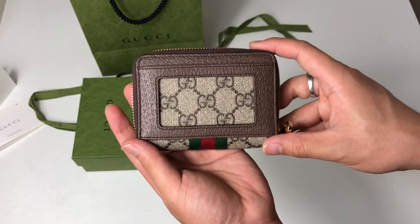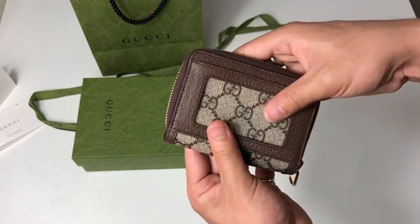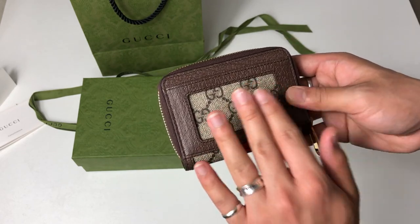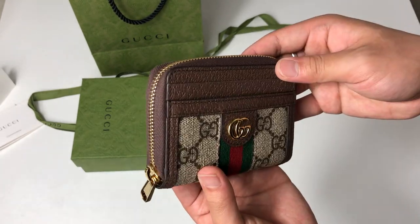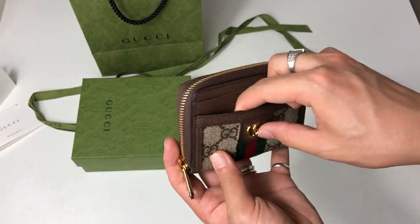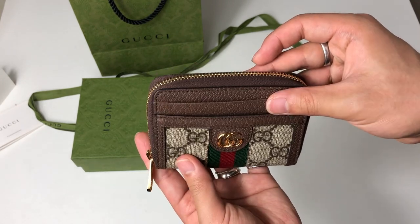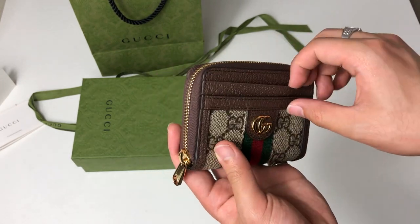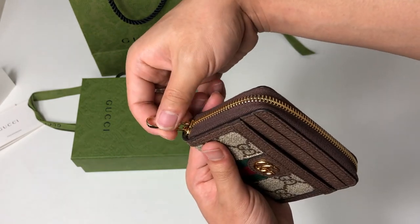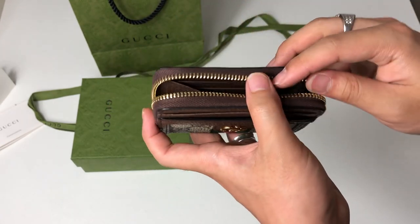At the top of the wallet it has an ID holder — you can put your IDs and driver's license here. In front it has two card holders, which is one of the selling points for me — easy access for your cards. And here we have the zipper, smooth as butter.